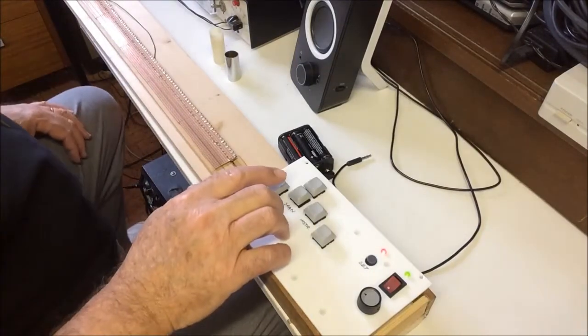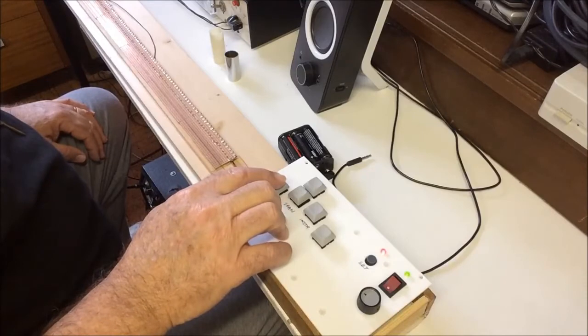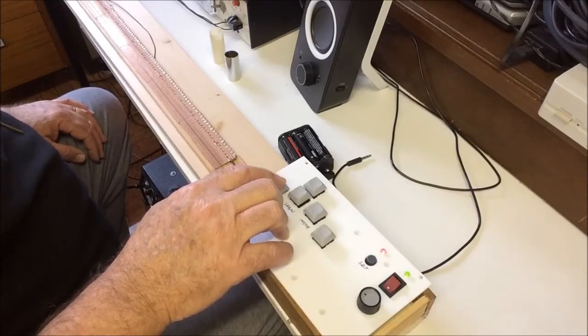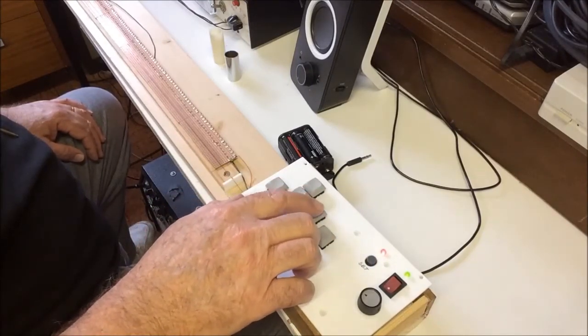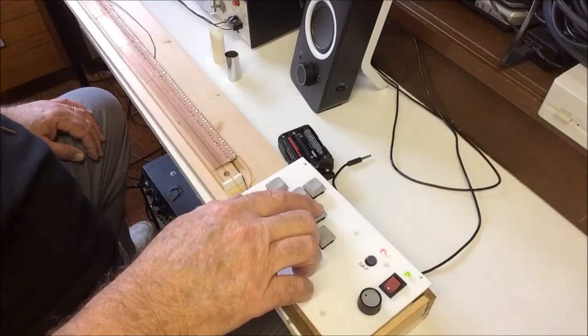The decay set with this button can be off, short, or long. And finally, you can select guitar or sine wave with this button.